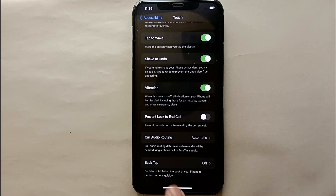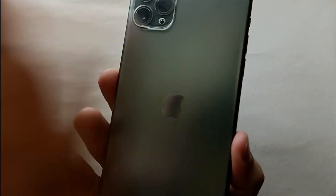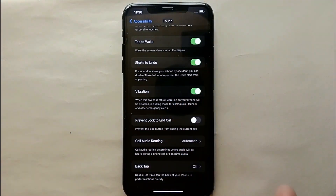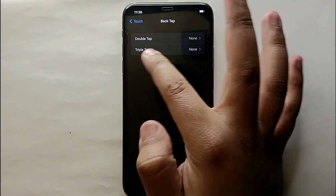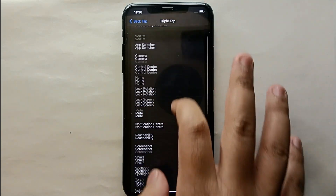The Back Tap option allows you to tap on the back side of your phone and it will perform a task. There are multiple tasks you can enable. You have two options here — Double Tap and Triple Tap. Select the last one which says Triple Tap.